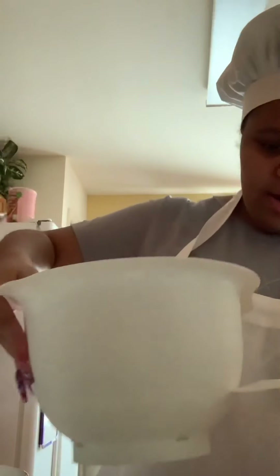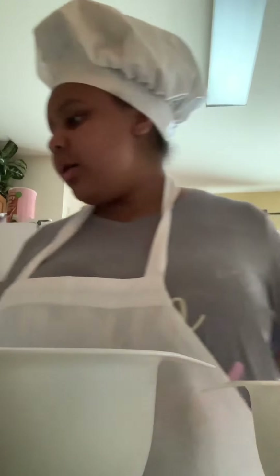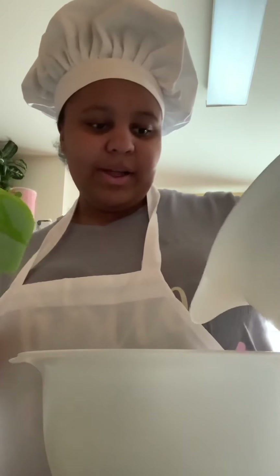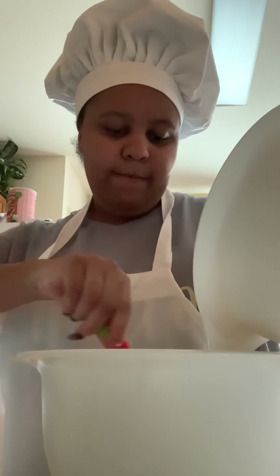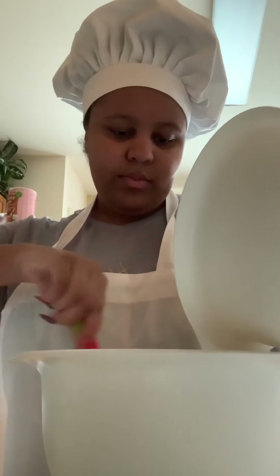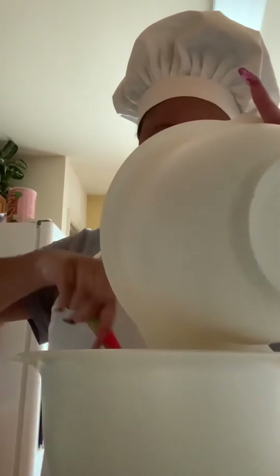Okay, so now I'm going to combine our liquid mixture with our dry mixture. I'm going to use a spatula for this because I do not want to over-mix it with the whisk. I'm going to put my dry ingredients right here and add my liquid. I do not want to over-mix it — the batter should still be kind of rough, but as long as it's incorporated, that's okay.